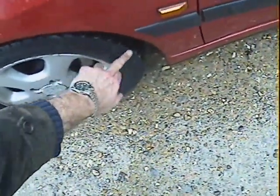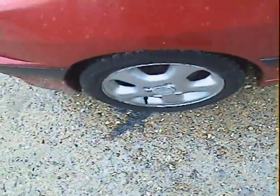There was a nasty bulge in the sidewall on this nearside front tyre, which is going to have to be replaced. You need to get that done.